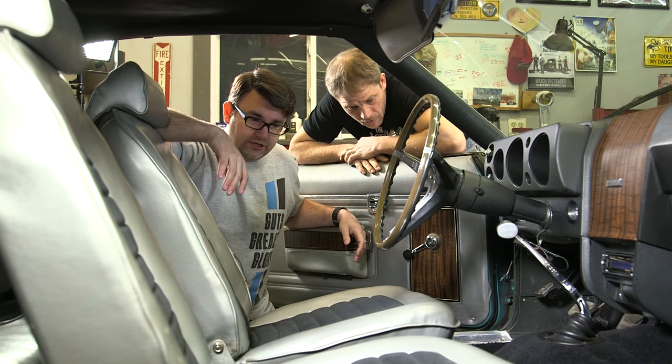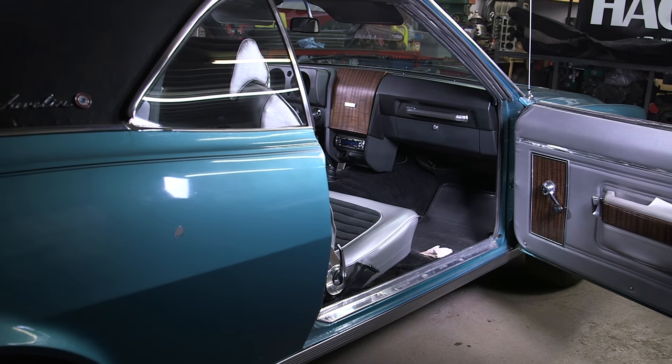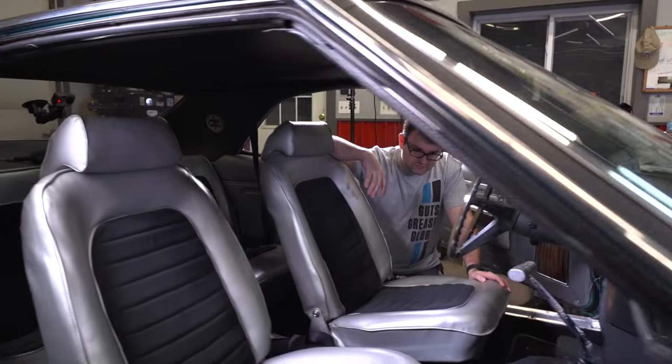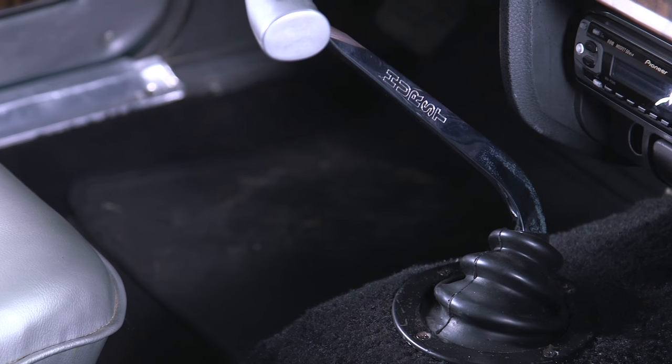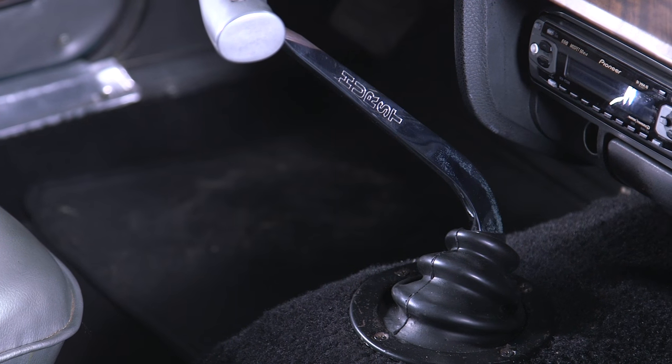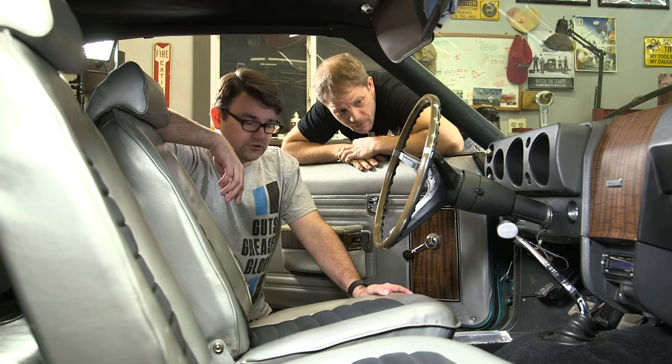It looks like we got a few things in the way of pulling this carpet out. We've got your scuff plates — looks like just screws holding those down. Got some seats with bolts holding those down, and then you got to pull that shifter. And then just the back seat. Simple tools: sockets and a screwdriver. Looks good, let's get going.